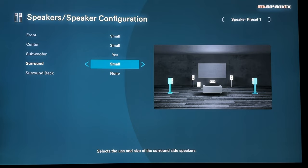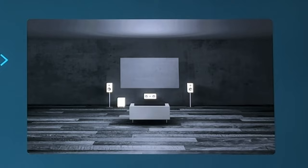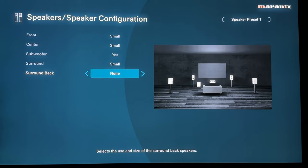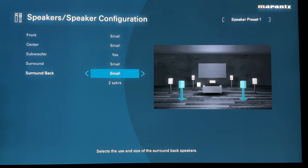If you have a 3.1 setup — left, center, right, and a subwoofer — this is where you assign that. Set your surrounds to none and the graphic will show left, center, right, and subwoofer. Speaker configuration is where you do more of the customization beyond amp assign's general configurations. If you want seven ear-level speakers as opposed to two height channels, assign the surround back channels here. You can actually assign just one surround back channel if you have a single speaker directly behind you — back in the day a 6.1 configuration with DTS Neo 6 was possible, though that has kind of gone away.